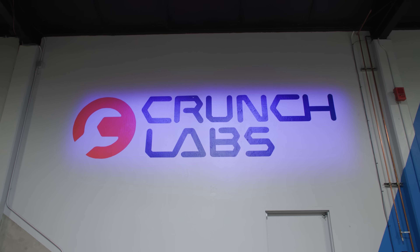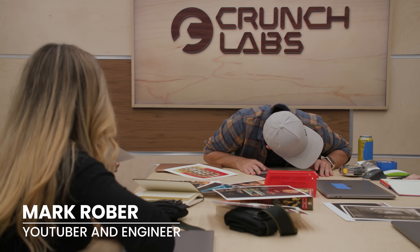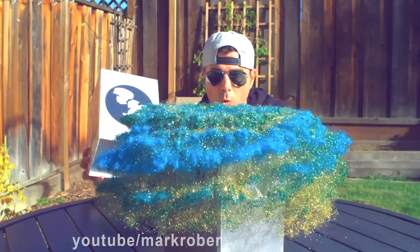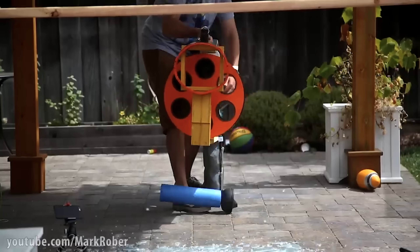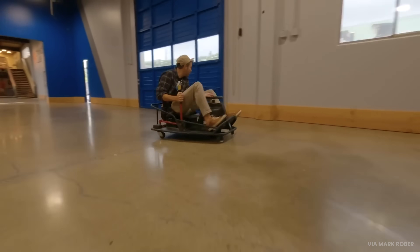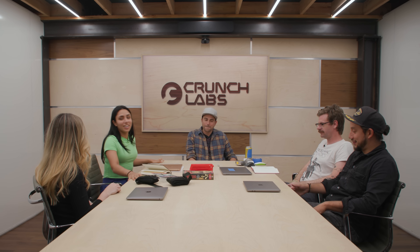Which brings us to Crunch Labs. In case you live under a rock, Mark Rober is the internet's greatest engineer, responsible for some of the most viral inventions of our time, making him the perfect person to help design our stunt. He invited us to his larger-than-life engineering lab, where all the real magic happens. Thank you, everyone, for being here at what I am calling the Magician's Brain Trust.